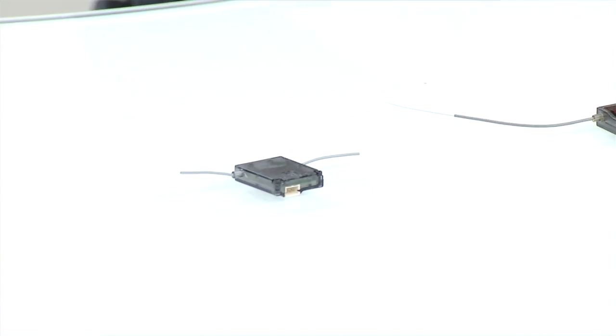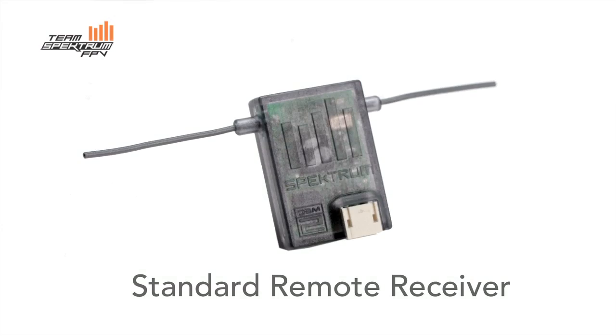The next thing I want to talk about is all of our receivers. I've got three receivers here — one of them is still a prototype, but we did release it recently. We have just a standard Spectrum satellite. It's not a full-range receiver. The remote receiver was originally intended to be part of a system, and when quad racing started coming around, people started using it for that, but it's not really what it was intended for. So while it does work in many applications, it's a little bit outside of its original design to be used that way.